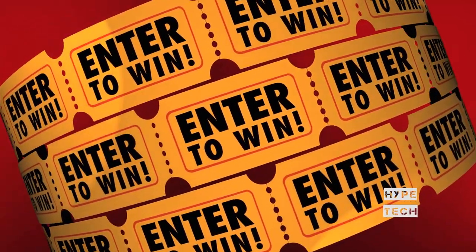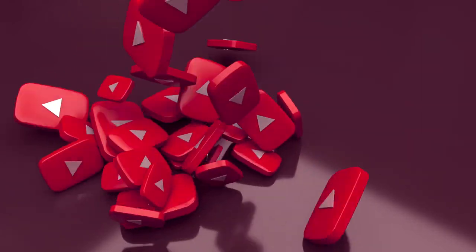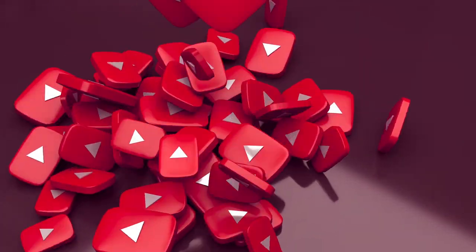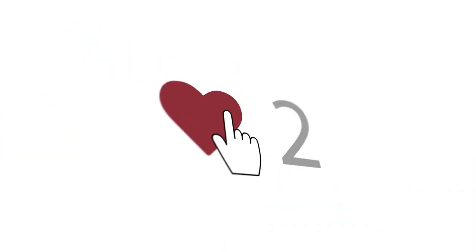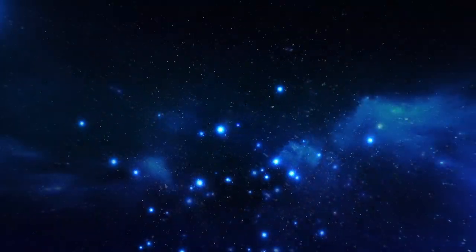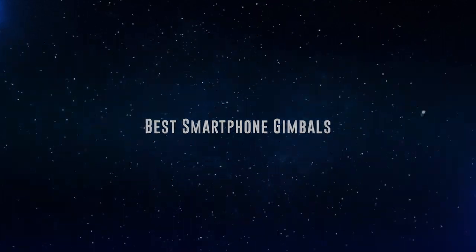The products are in no exact order, so be sure to stay to the end so you don't miss anything. If you want a chance to win one of the smartphone gimbals in the video, just subscribe, hit the notification bell, and leave a comment with the hidden word in the video. We will pick a winner and notify them when we reach 5,000 likes. Okay, without further ado, this is our pick of the best smartphone gimbals on the market right now.